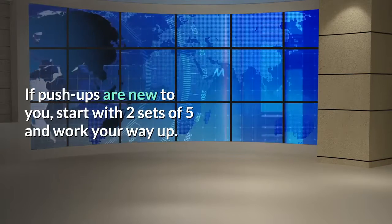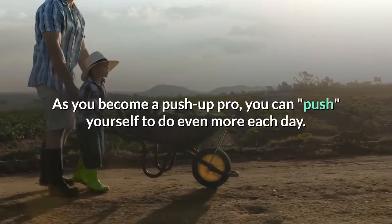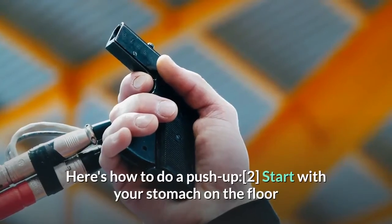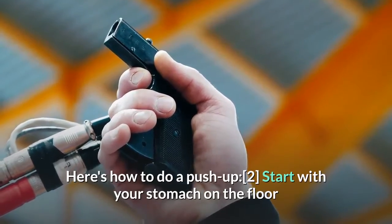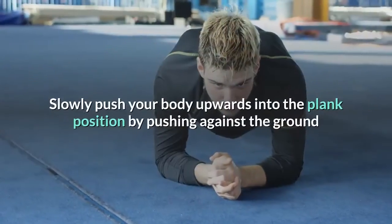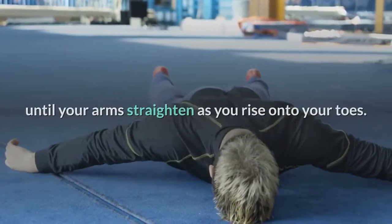If push-ups are new to you, start with two sets of five and work your way up. As you become a push-up pro, you can push yourself to do even more each day. Here's how to do a push-up: start with your stomach on the floor and your hands directly below your shoulders, then slowly push your body upwards into the plank position by pushing against the ground until your arms straighten.